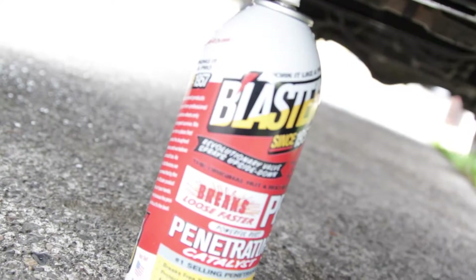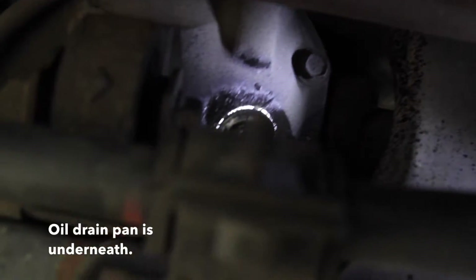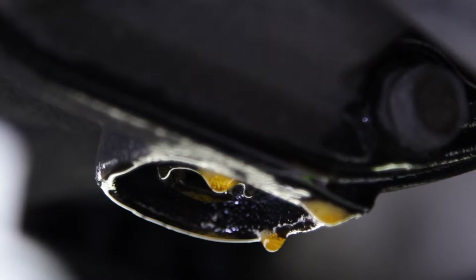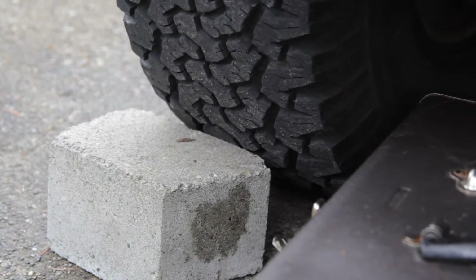I'm going to spray the fill and drain plugs with PB Blaster. Here is the drain. Let that sit. Also make sure your car is in gear, e-brake is set, and the wheels are chocked.